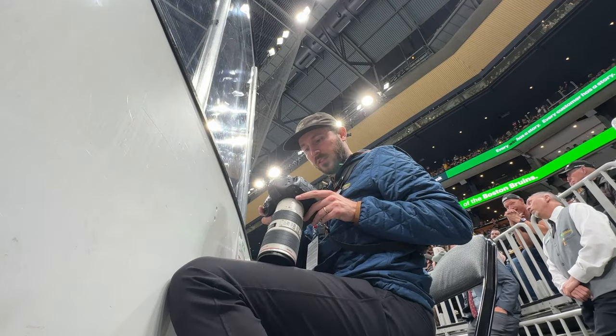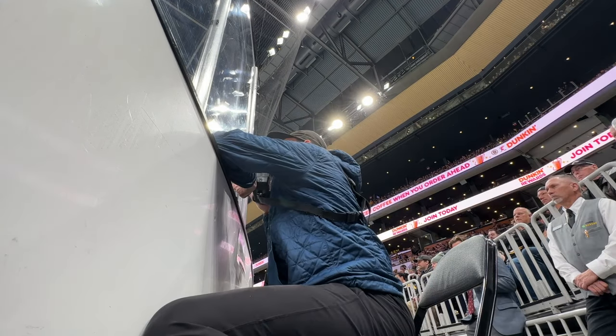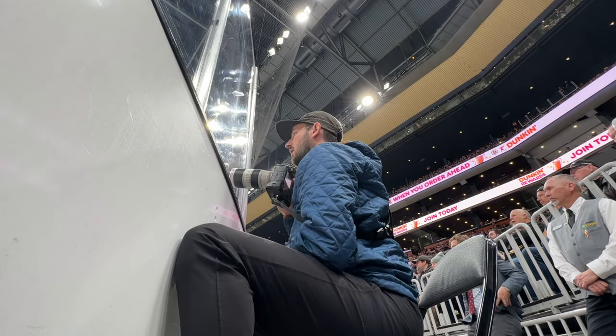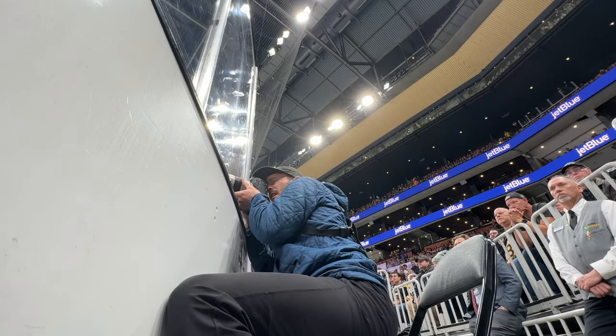I'll try some swirls or zoom slow shutters. Basically I'm probably going to try the slow shutter more when Montreal is going down the ice, because I'm not likely to miss anything important happening. Then I'll switch back to 1/2000th of a second.